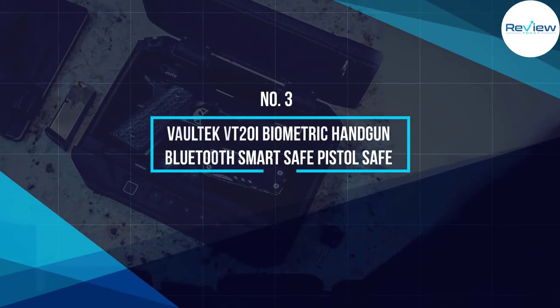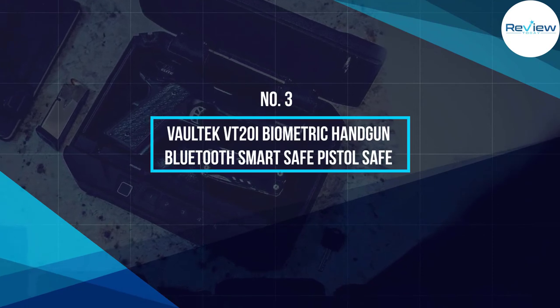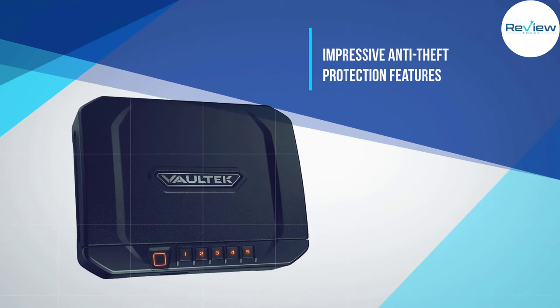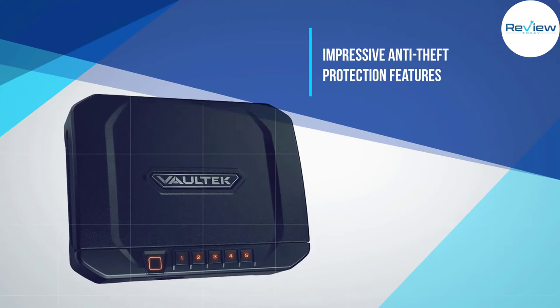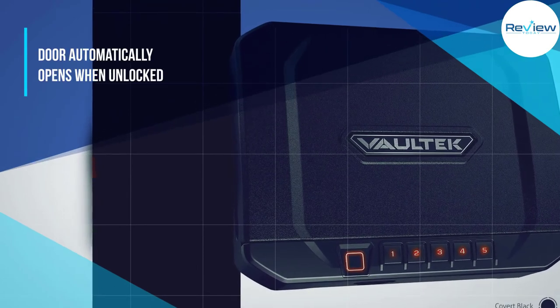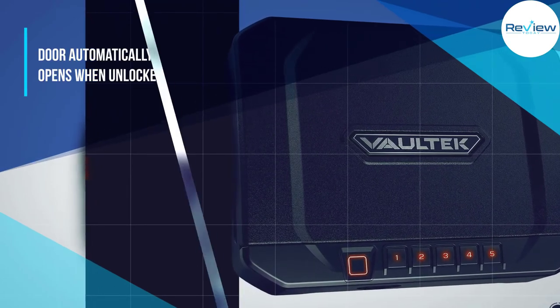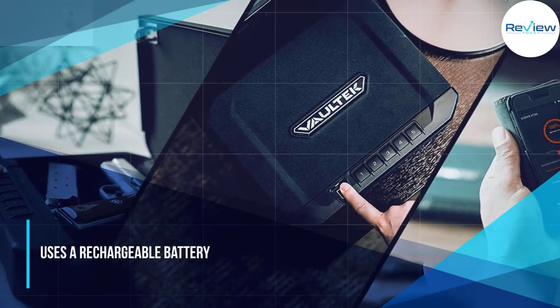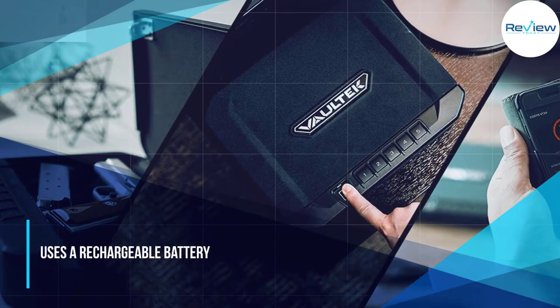Number three: Voltec VT20i biometric handgun Bluetooth smart safe. The next one up is a smart safe by Voltec, and if you're all about getting the latest tech, you're going to love this one. The safe comes with a biometric lock combined with a backlit keypad.